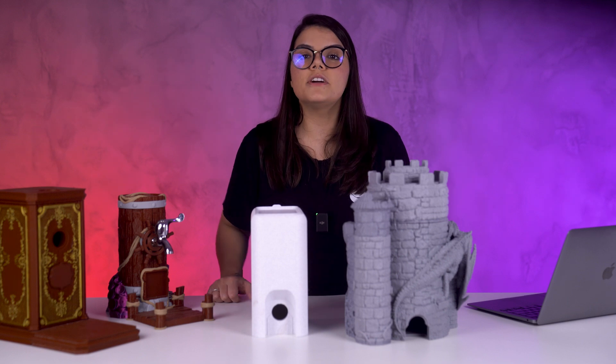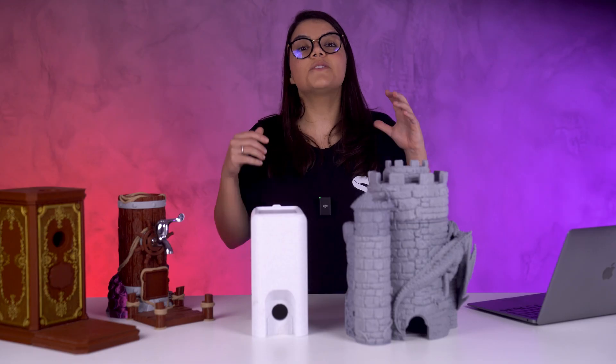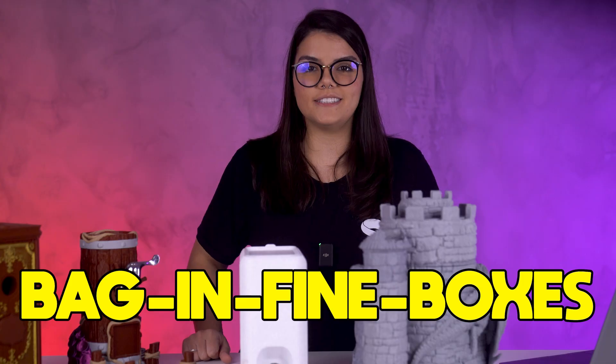So our team put their noggins to work and developed this support for wine pouch, which is from the drop bag in fine boxes. This made the whole process a lot easier, since it's just sticking that in.